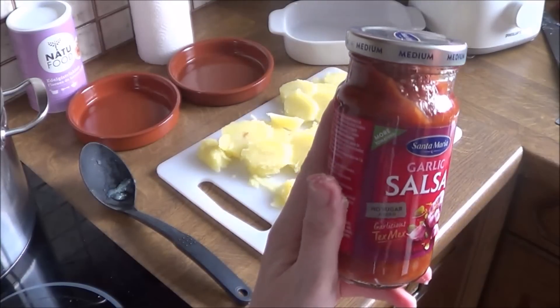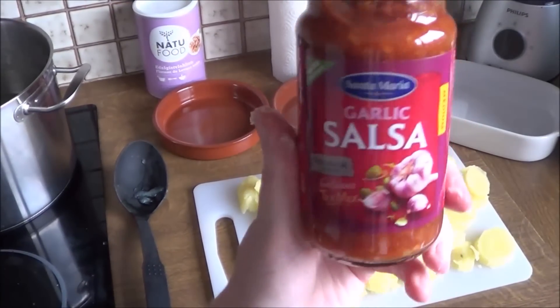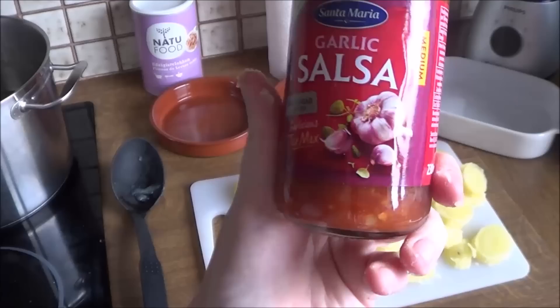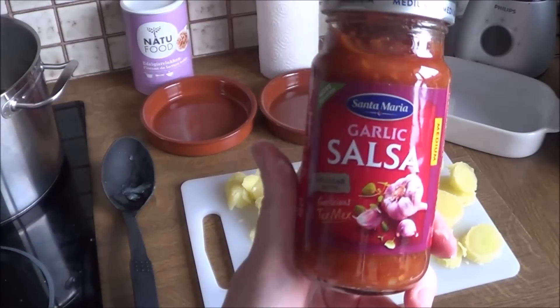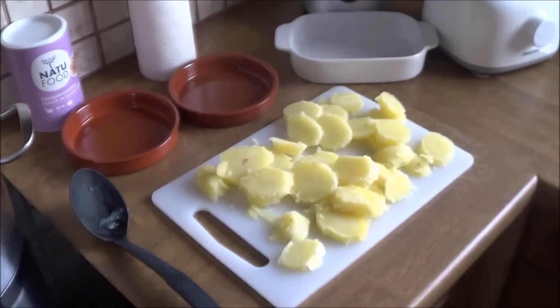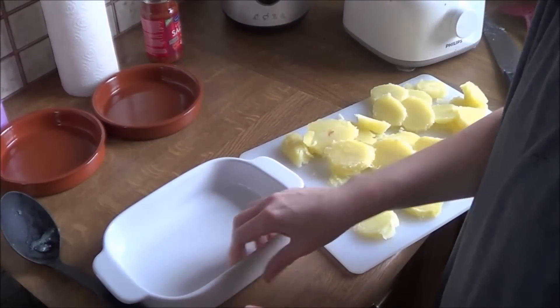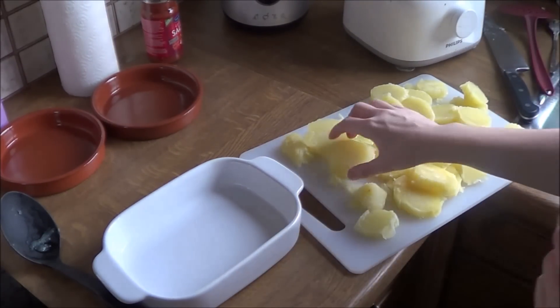As a tomato sauce today, I'm using garlic salsa from Tex-Mex. I buy it in Deleuze, which is a store here in Belgium. This is my favorite tomato sauce — I use it for everything: lasagna, potato bakes, spaghetti sauces, even non-vegan sauces for my boyfriend. This is seriously the best salsa I have ever tasted.